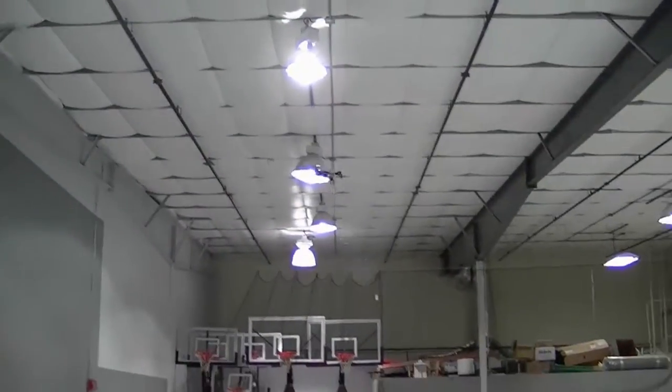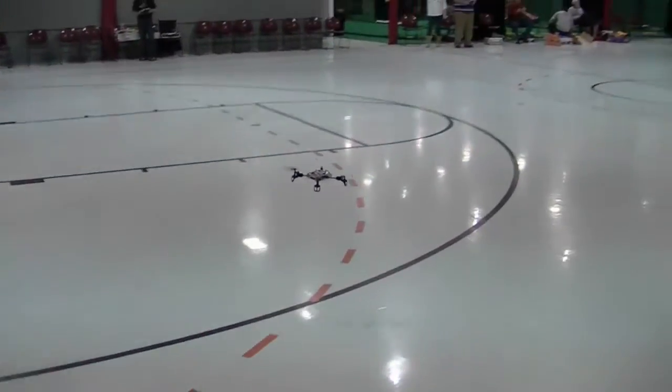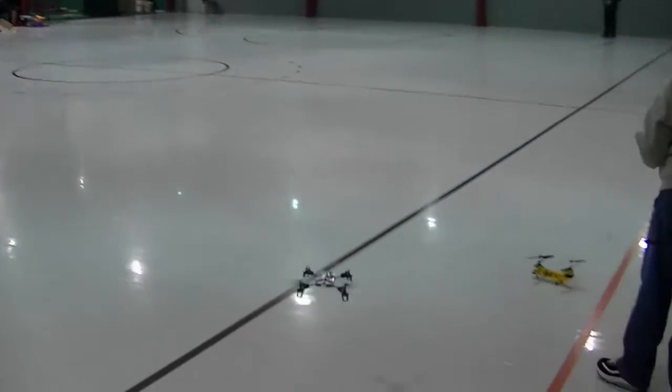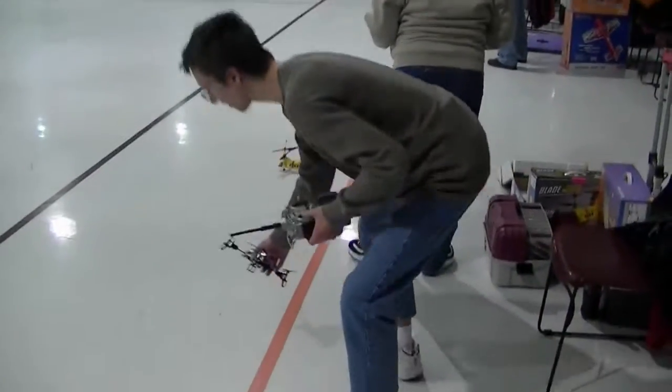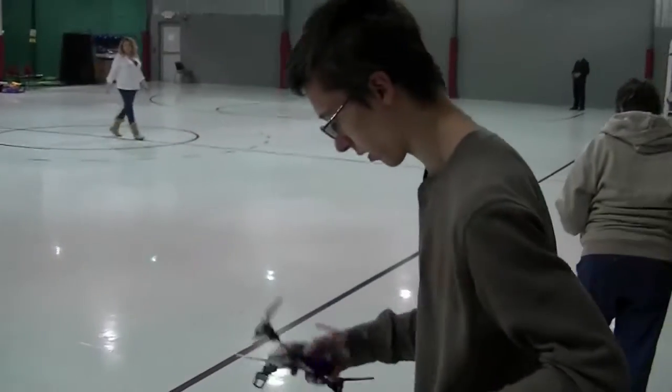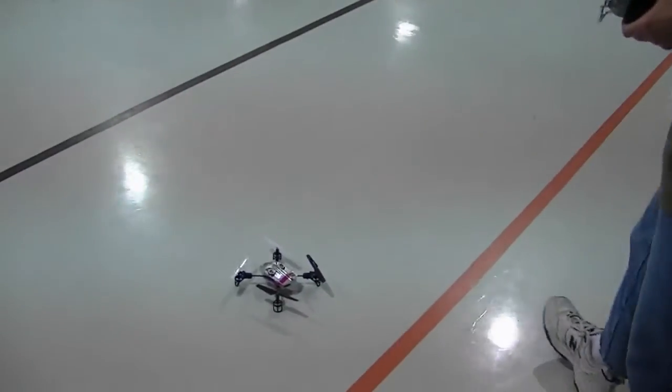I didn't realize — I thought I was getting that. I was paying attention. I'm right back where I was. A safe landing — that's the important thing. It's fun to fly, but if you can't get back, then there's a problem.